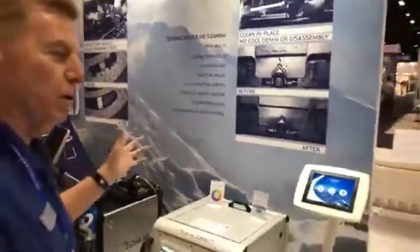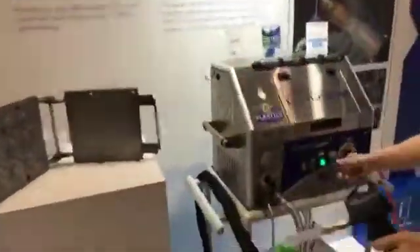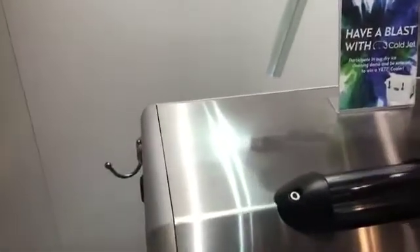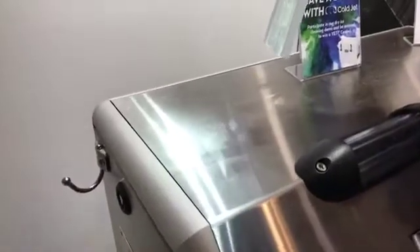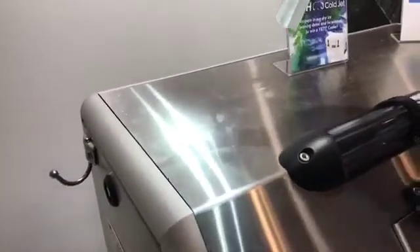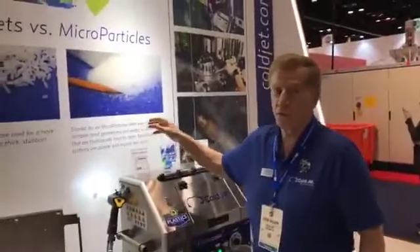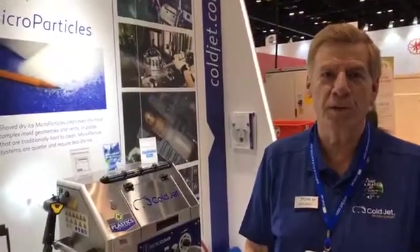What does that particle look like? You'll notice on the top of the machine, you're accelerating with this very small particle. That becomes your blast media, which actually wants to sublimate and go back to a gas when you use it. That's what we're doing down here at NPE — showing people how the process works, showing molders how to save money and increase productivity. Come on down and see us here in Orlando, West Hall Booth 483. Thanks.